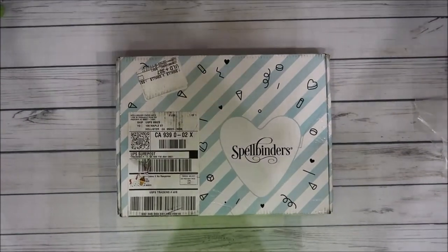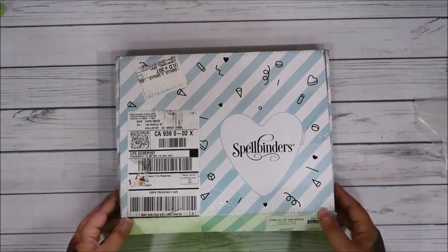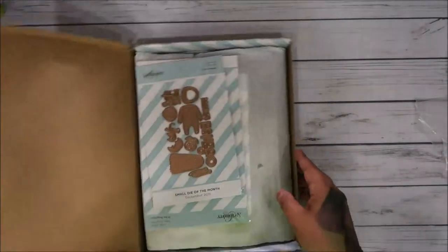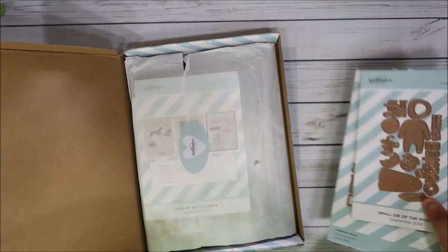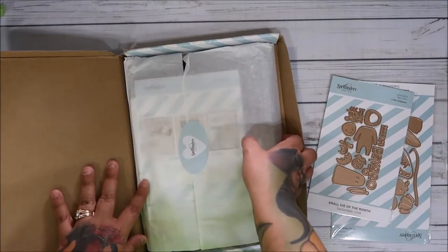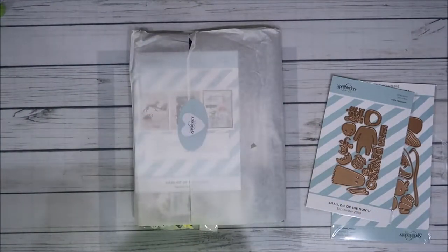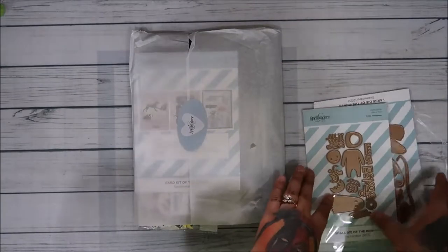Hi everyone! I'm doing my Spellbinders unboxing - the card kit of the month called 'Express Yourself.' I get the card kit, the small die, and the large die of the month.